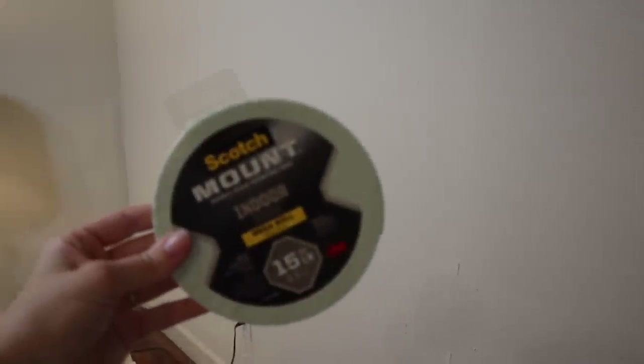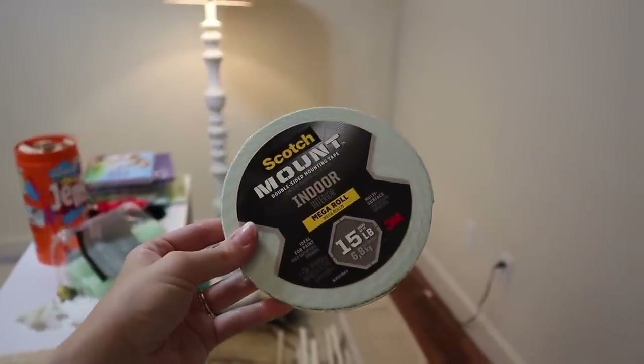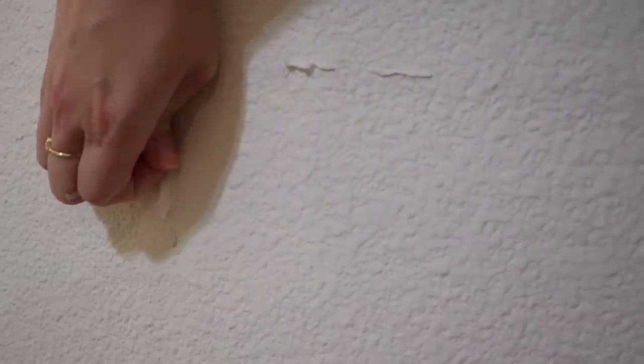This is the mounting tape — I found an extra roll in the garage, the exact one we used for this project. If you zoom in right here, it says 'ideal for paint.' I'm going to have to disagree on that. A lot of them came off, I don't think any came off totally clean, and a lot of them just split in half. So I'm going to have to scrape and sand and get these little foam bits off of the wall now.